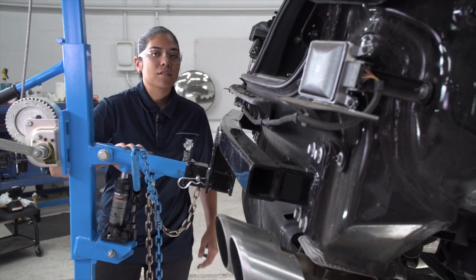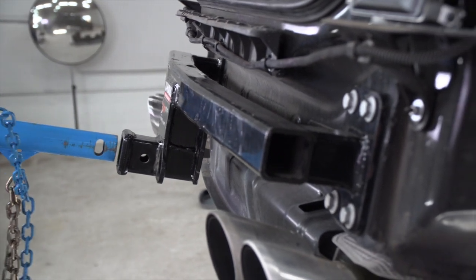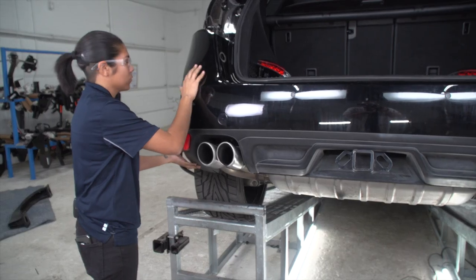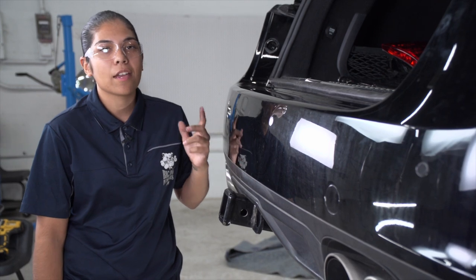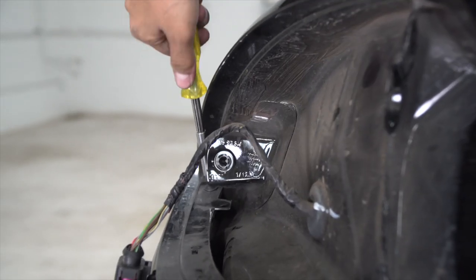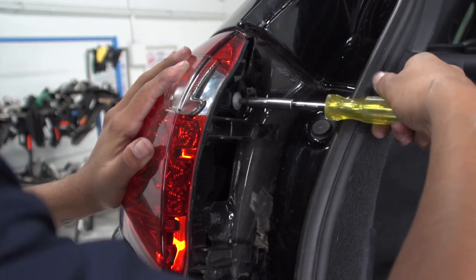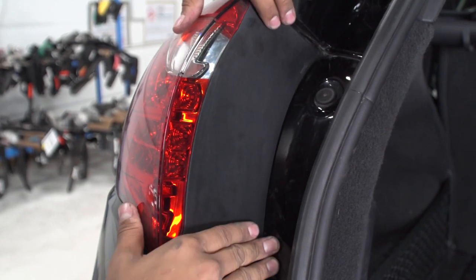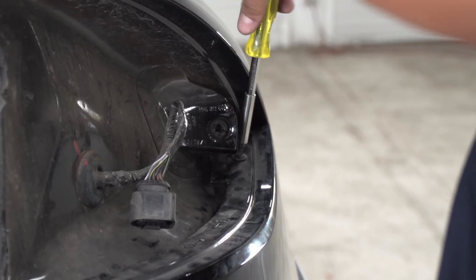We can go ahead and remove our hitch jack stand. Now that everything is torqued down and into position, we can go ahead and put our bumper back into its spot. Now that the bumper is back in position, we can go ahead and put all of our fasteners and taillights back into position.